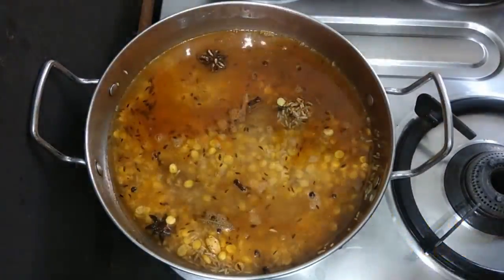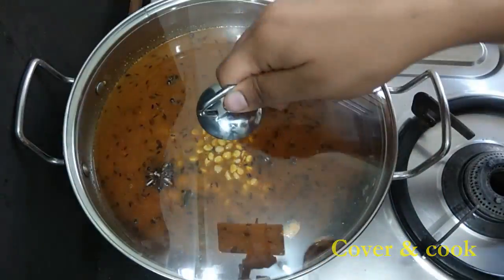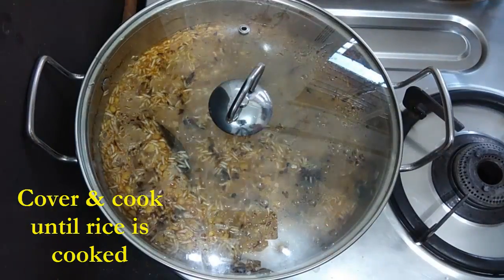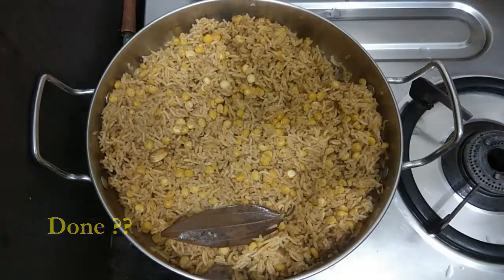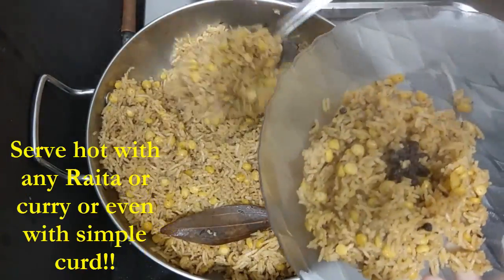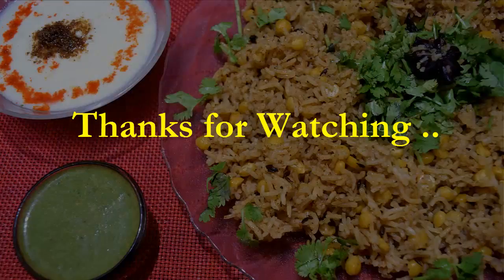To this, add water. I have added two cups of water, but it depends on the type of rice you are using. Then we just have to cover and cook the rice. Just make sure to stir the rice occasionally or else they might burn. Now just serve hot with raita or simple curd or any gravy that you like.